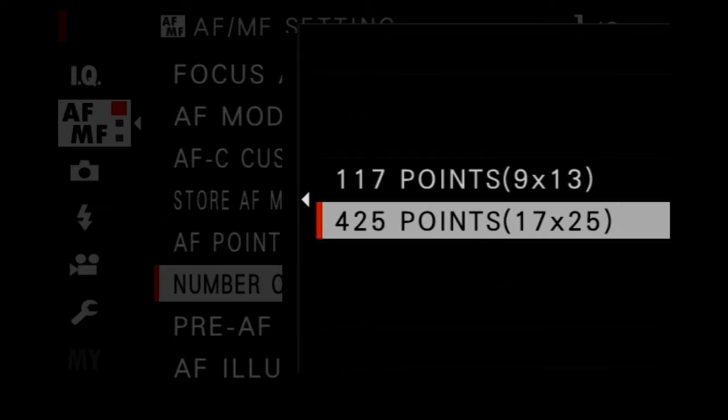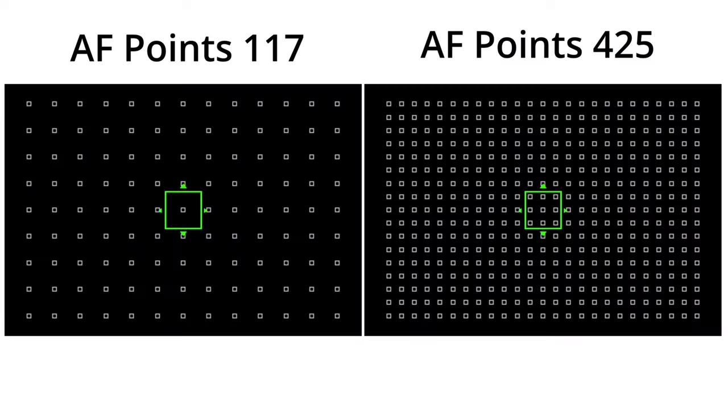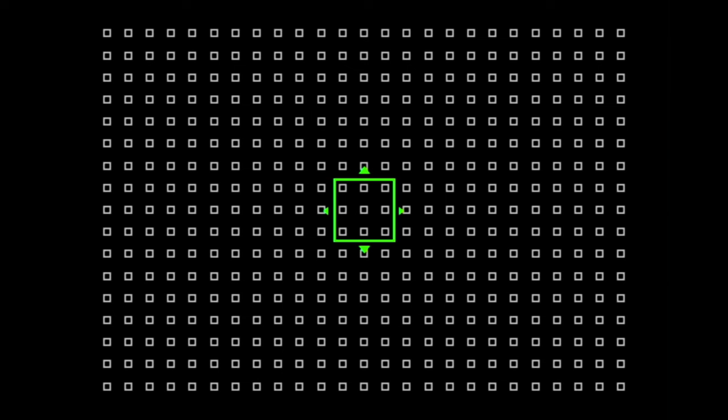The second setting to look into is the number of autofocus points you use within your camera. Are you using 117 points or 425 points? With 425 points you have more autofocus points spread throughout your sensor, so your camera has an easier time focusing — it will be more accurate and faster as well.